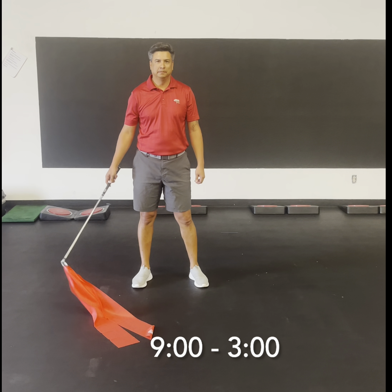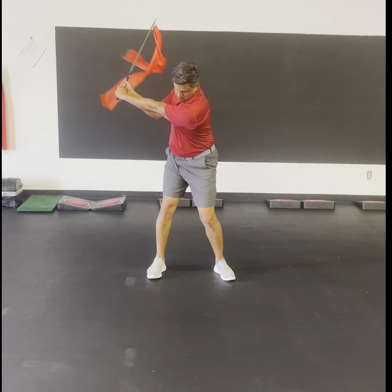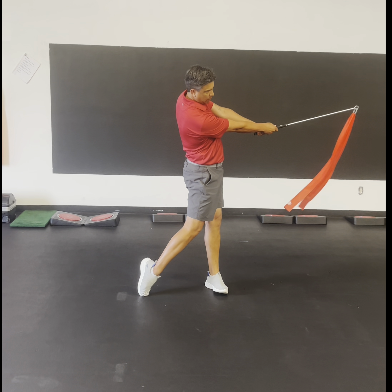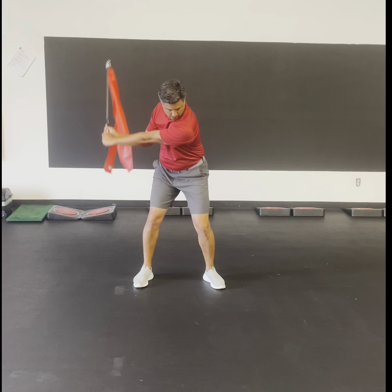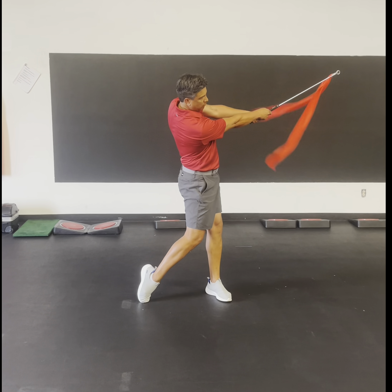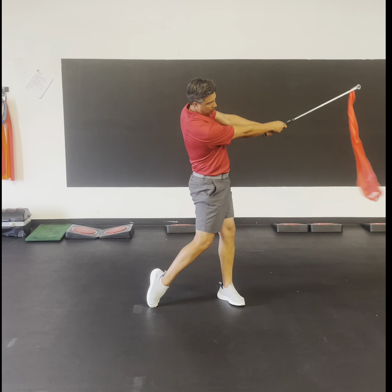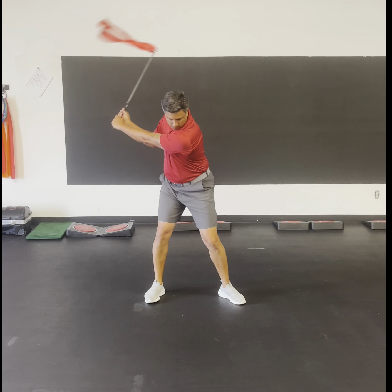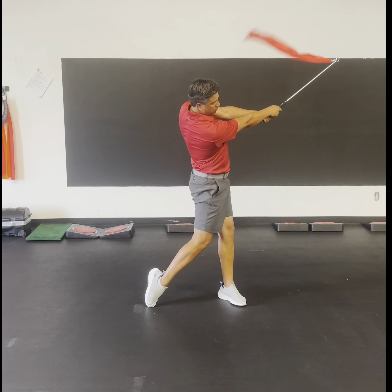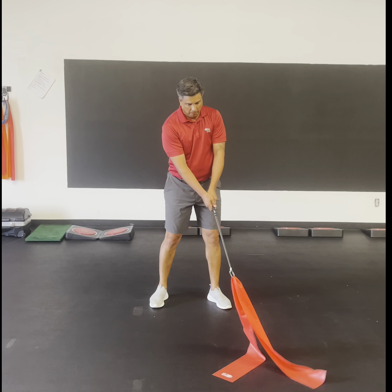Next drill with the Iron Whip: nine to three — nine o'clock to three o'clock. A very powerful move. Halfway back, halfway through — it should be loud as he slams on the brakes and makes that sound out in front of the ball. Six reps. As with all the Iron Whip drills, he's trying to make the sound out in front. The ribbon is long enough that it will contact the ground a little bit behind the ball, but the intent is to do it out in front.